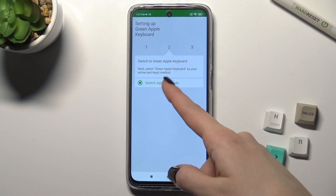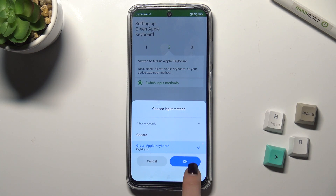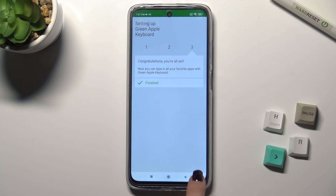Now just go back, tap on switch input methods, and switch it to the English United States keyboard, then tap OK.